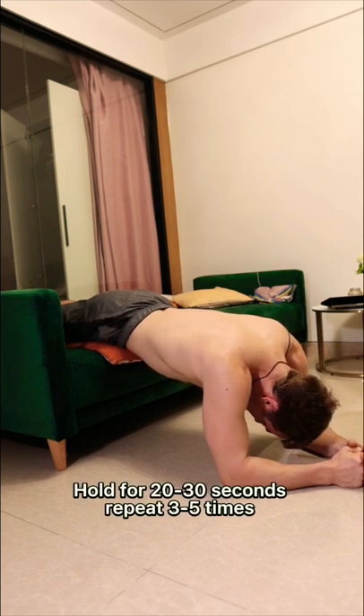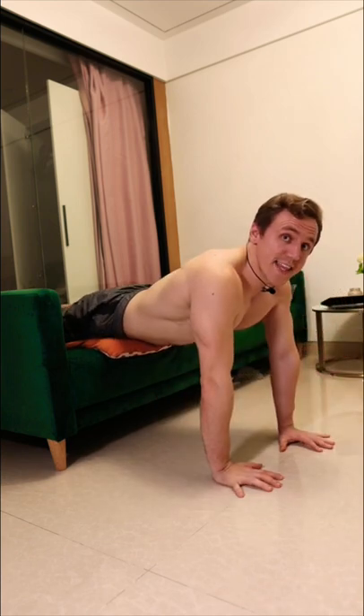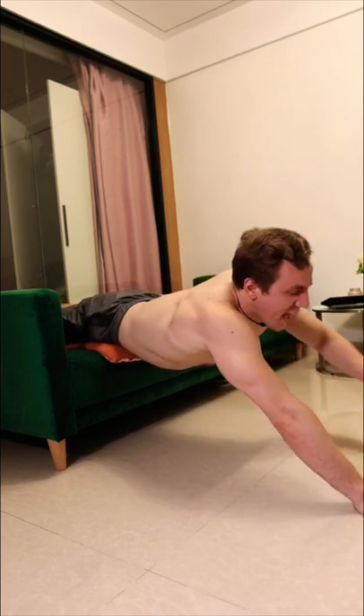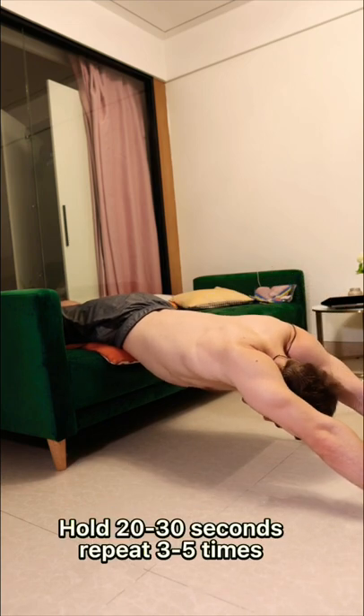Hold for 20 to 30 seconds. Now we can bring it to the next level — straighten your arms, extend them, and grip the floor with your fingers like this. Tuck your chin. Thank you for watching, hope you have a healthy back.